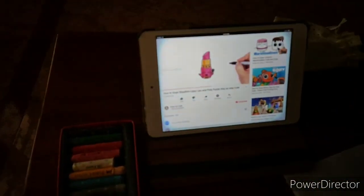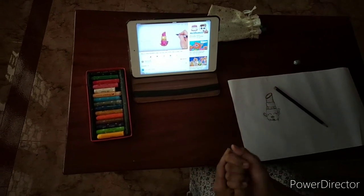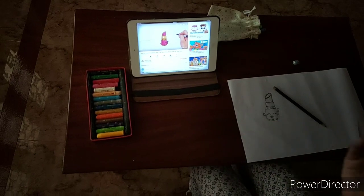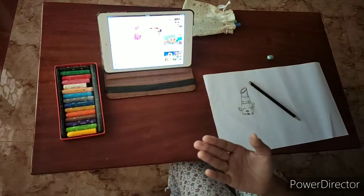That's how they are drawing. They didn't show the tutorial for coloring, but I guess that you all know coloring and it's very easier than drawing.